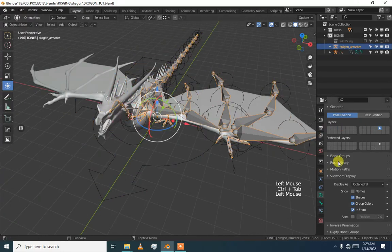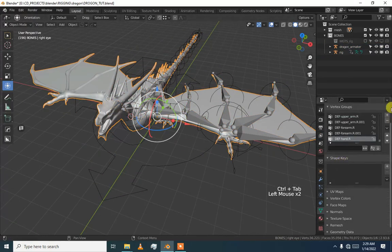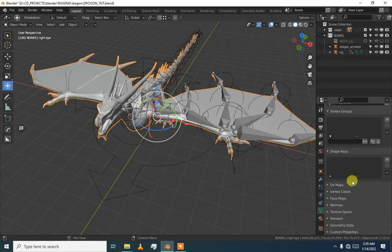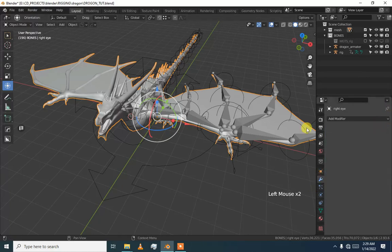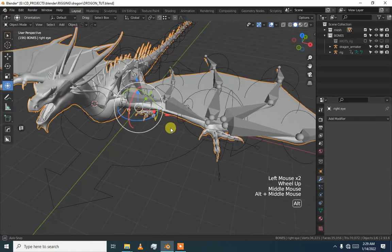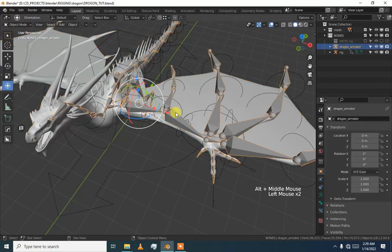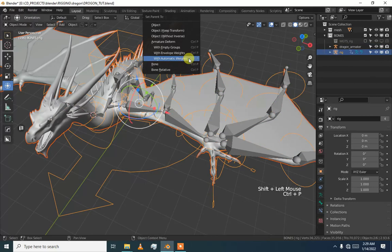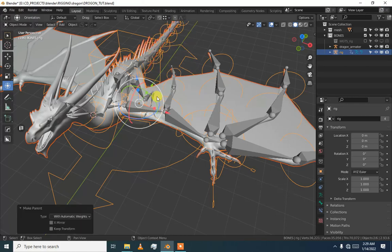Going out of mesh, then delete all the vertex groups and every armature modifier. Then selecting our mesh, going to the generated rig, and pressing Ctrl+P. Now we are going to check what is happening, and then we will symmetrize our rig.